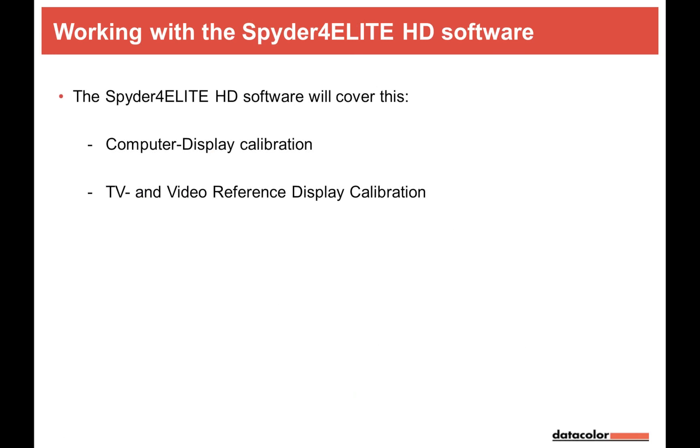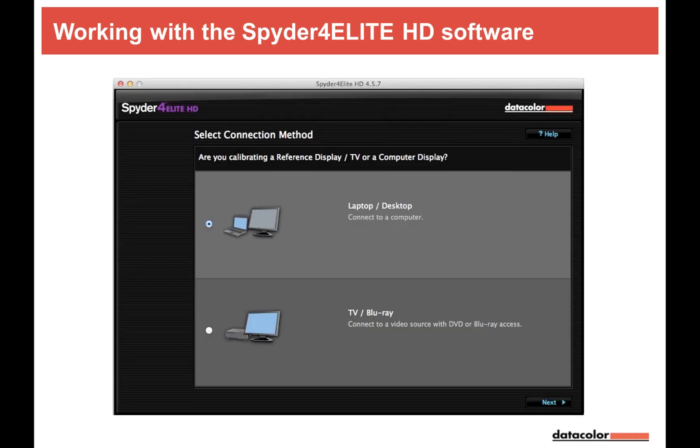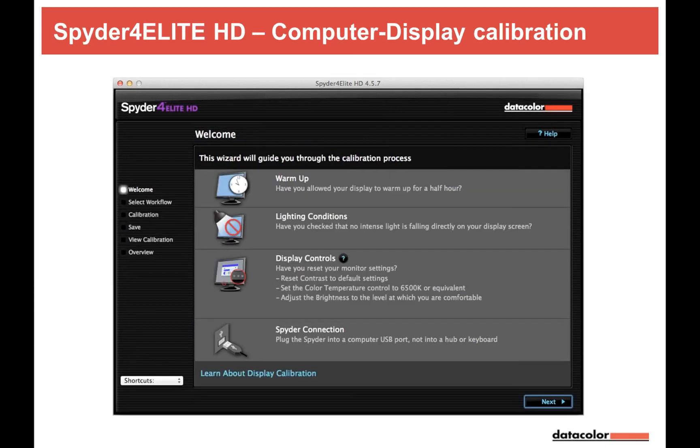The Spyder 4 Elite HD software covers both computer display calibration and TV/video reference display calibration including field monitors. When you launch the software, you simply decide: is it a monitor or a TV I'm calibrating? For computer monitors, the process is familiar — warm up, check lighting conditions and display controls, and proceed.